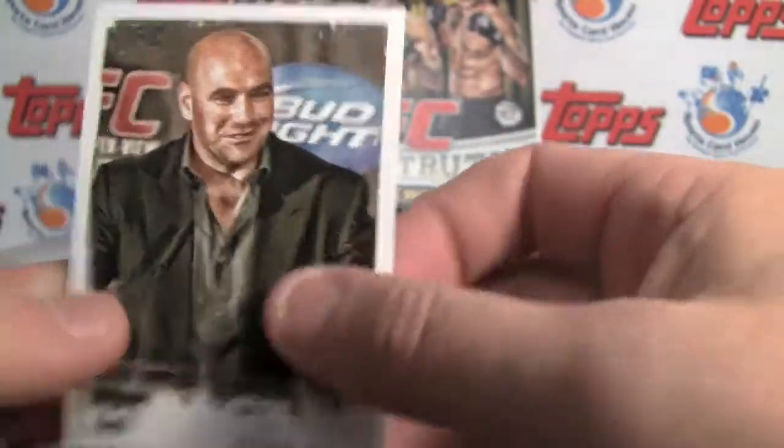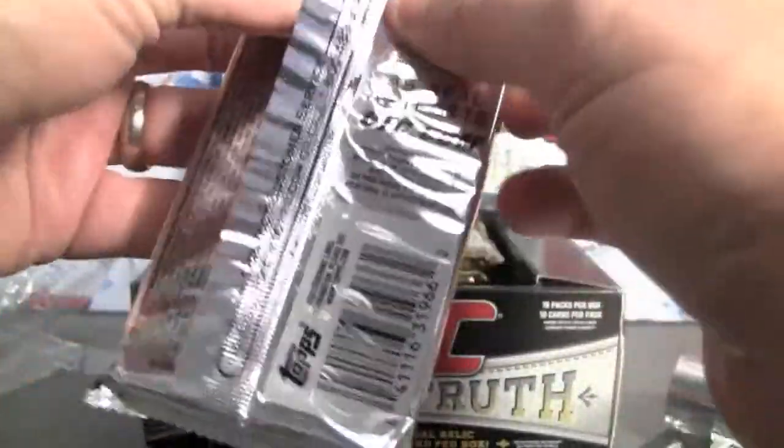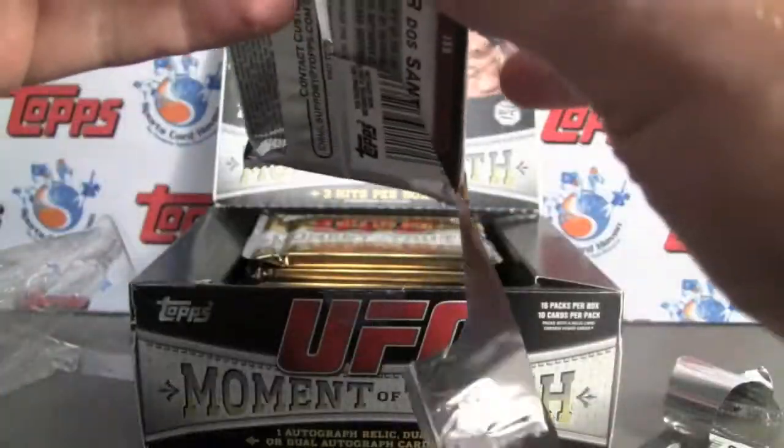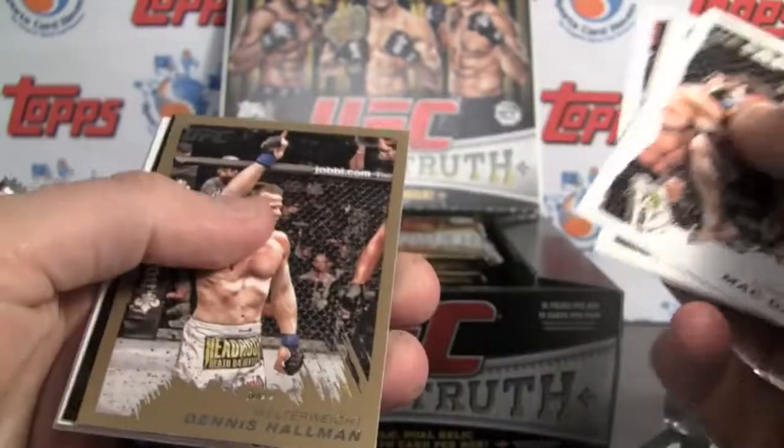And then you've got UFC President Dana White — number 220, the last of the base set. Pretty nice looking cards.